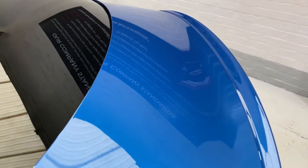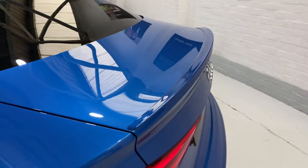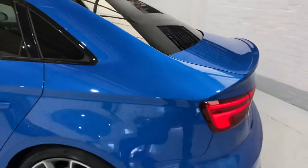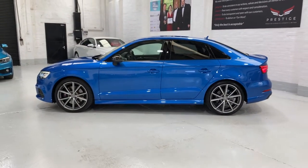We've got the privacy glass at the back. I just wanted to show you the boot lid — no scratches, nothing nasty there. And you've got the little boot spoiler there. We've just come back out now to show you the car from this side.